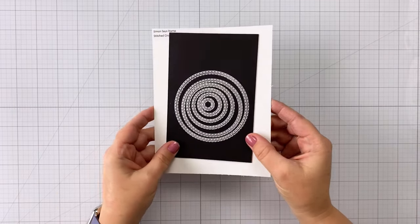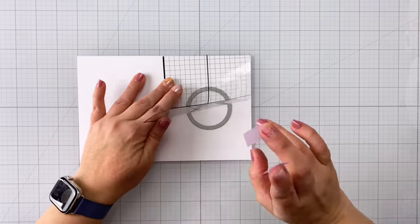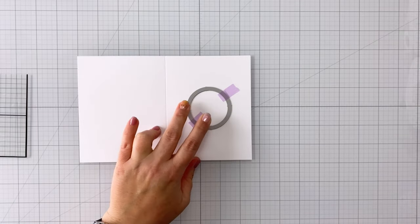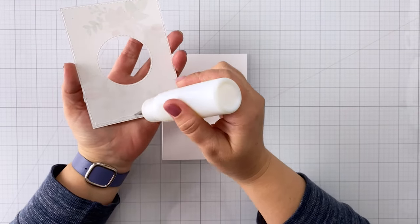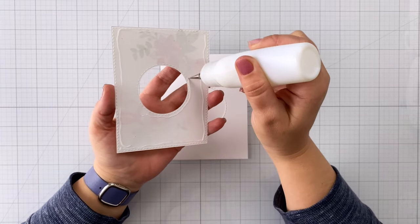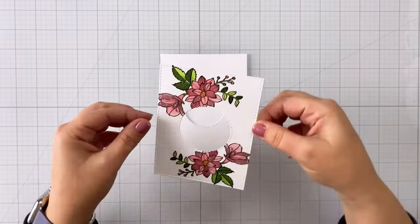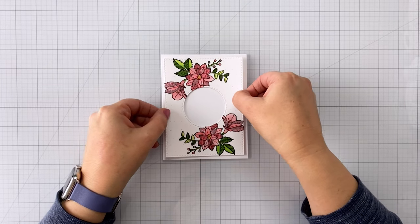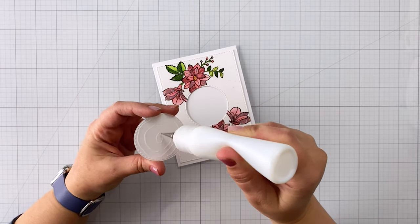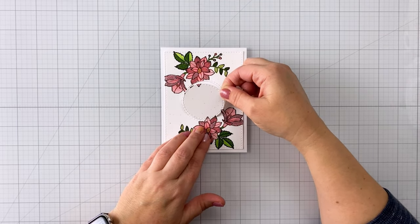So now I'm going to use some stitched circle and stitched rectangle dies to cut that panel out. I'm also going to cut a circle out of an A2 card base. I used a grid transparency to help line up the circle — that makes it a lot easier — and I did the same thing with my card panel off camera, so my two circles are going to line up perfectly. Now I'm using some liquid adhesive to glue my card panel directly to the card base so that those circles line up. Then I can take the circle from the center of my card panel and glue it down with some liquid adhesive so it goes through all the way to the back side of the card base.